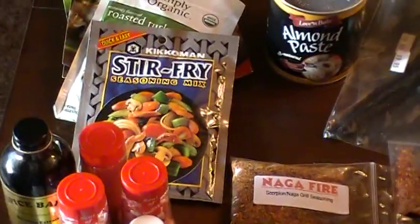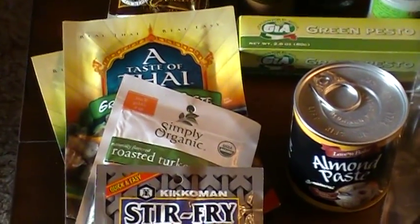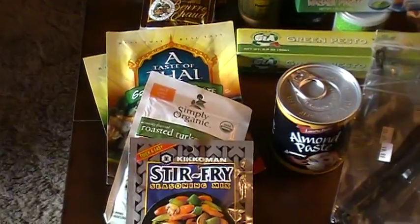Then we've got some little sprinkles and stuff right here. Right here we've got some stir-fry. There's actually in there a red curry, yellow curry, and green curry — little packets right there.